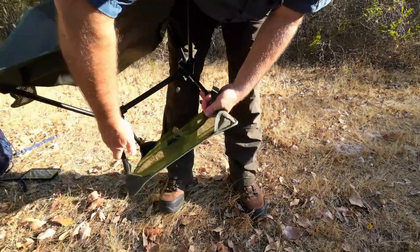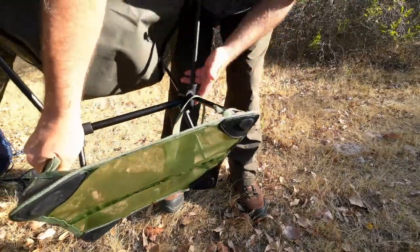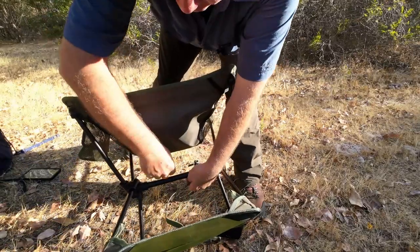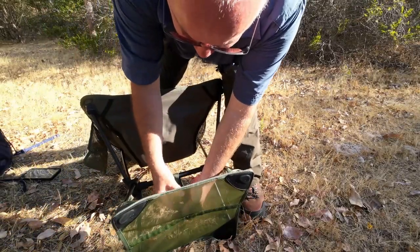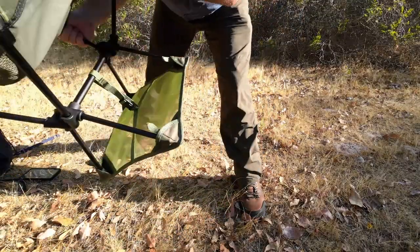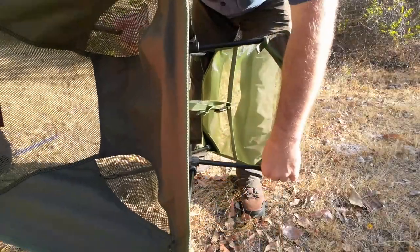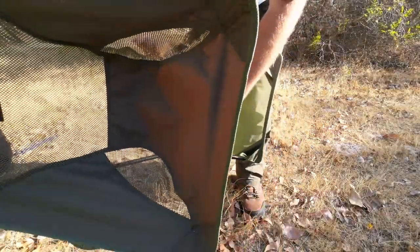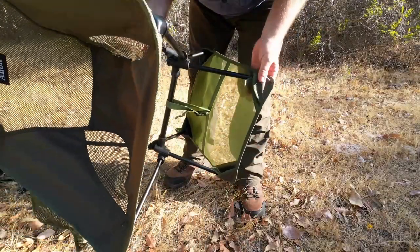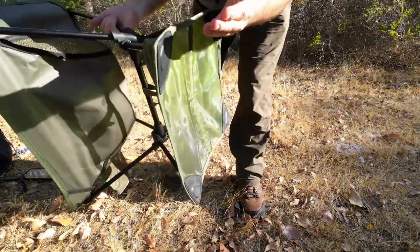Actually, the orientation doesn't have to go one specific way — it depends on the ground you're on. Bring the strap around, buckle it up, and give it a slight tug so it's all held in place. Pull it tighter and there's even less chance of these coming off if you're moving around. You can see it's creating a nice concave shape here.